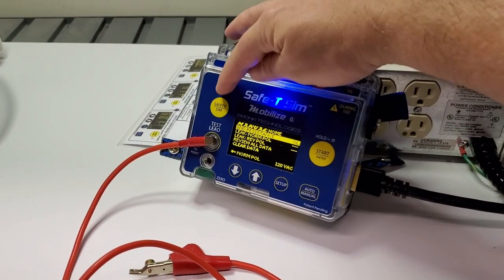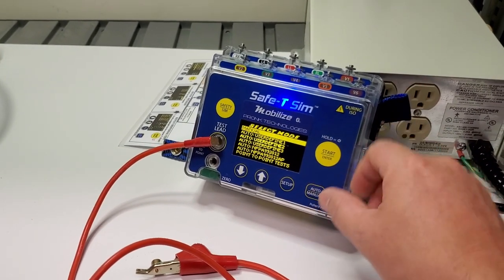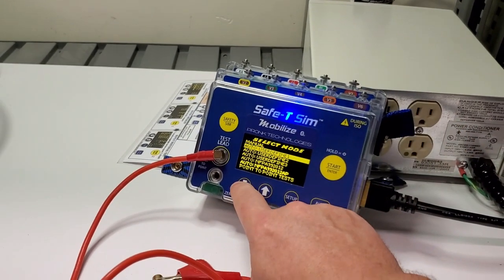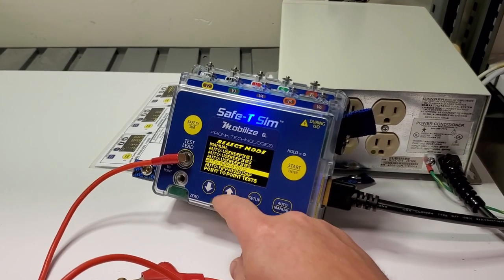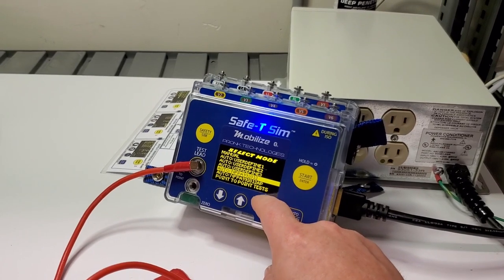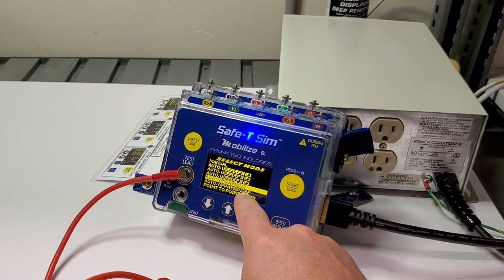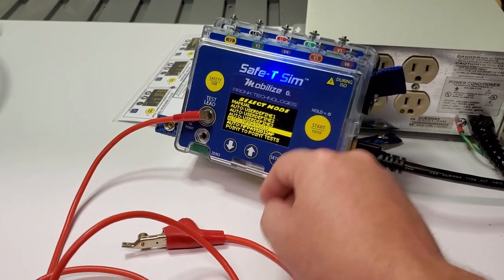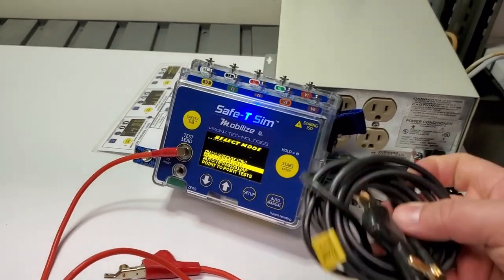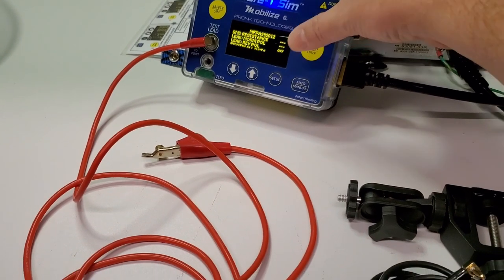We're going to hit the button, go back to safety, and hit the auto/manual button. Here in the United States we do NFPA 99 2012 — that's an automated test. There's also NFPA 99 2012 AP, which is the associated parts test — that's when you're going to use a point-to-point. Let's go ahead and click on it.